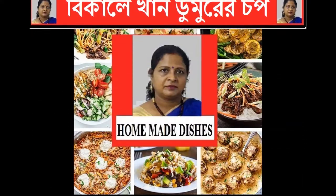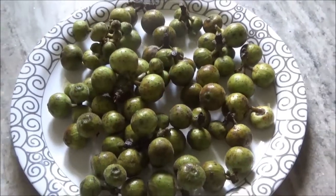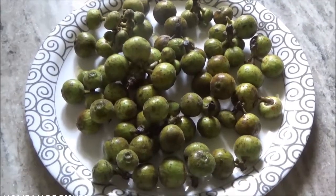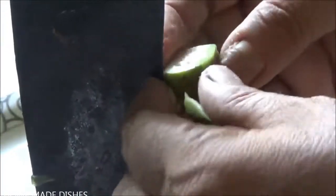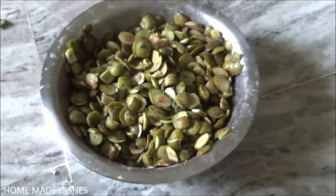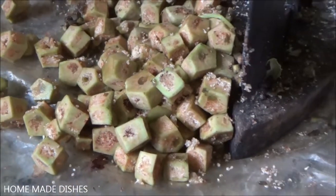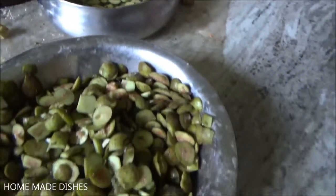Hickory-dickory-dock, the mouse ran up the clock. The clock struck one, the mouse ran down. Hickory-dickory-dock. Tick-tock, tick-tock. Hickory-dickory-dock, the bird looked at the clock. The clock struck two. Hickory-dickory-dock. Tick-tock, tick-tock.